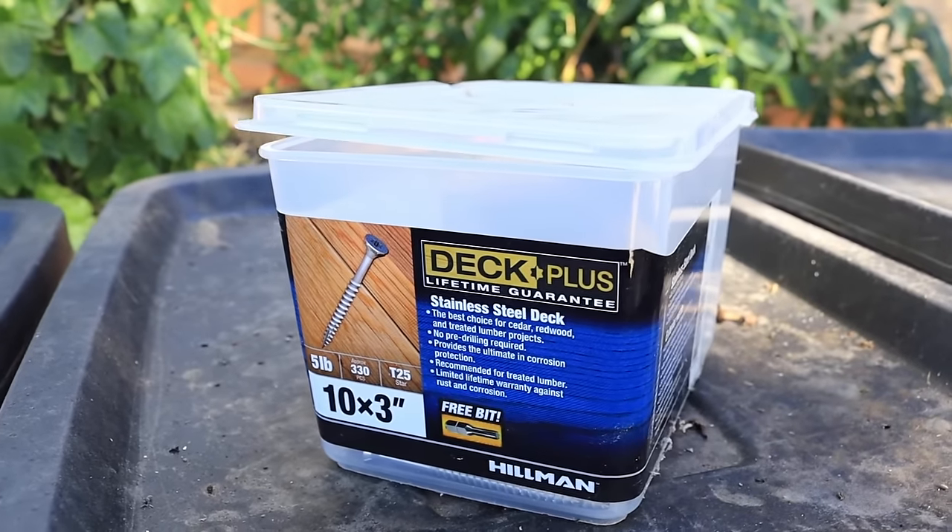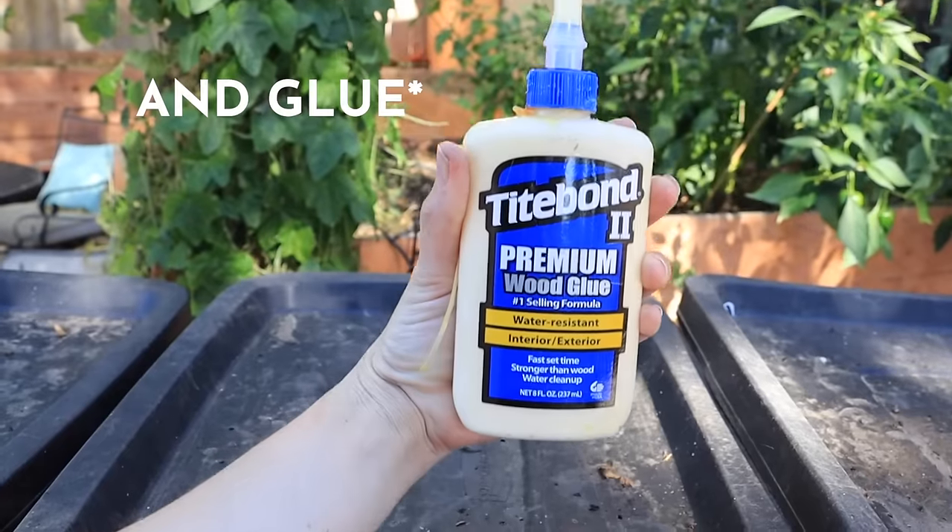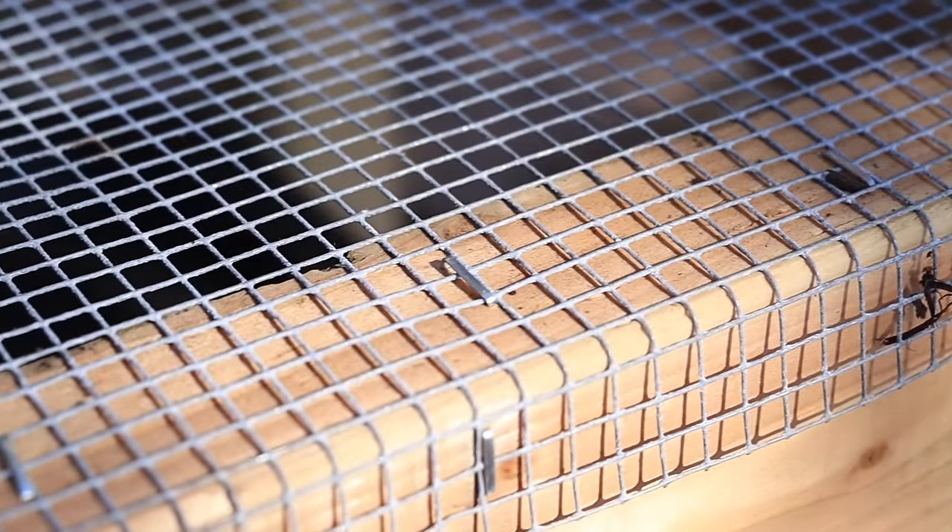I also used deck screws, which I happened to have on hand from the many other projects I've done. I personally like to pre-drill, even though supposedly with deck screws you don't have to — I generally always pre-drill to ensure I'm not going to crack the wood. I also used drill bits and an electric drill for this project, as well as a staple gun, quarter inch staples, and quarter inch mesh. I would have loved to have used corner clamps on this project, but I highly recommend them — they're a great tool to have on hand if you want to build anything that's super square.